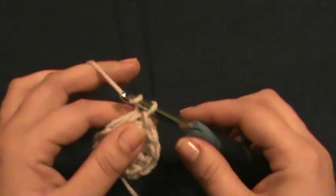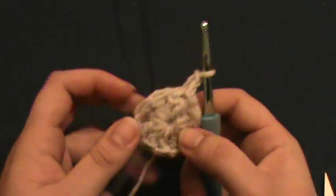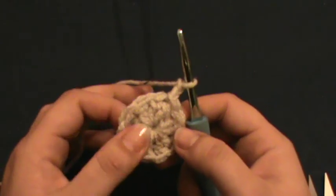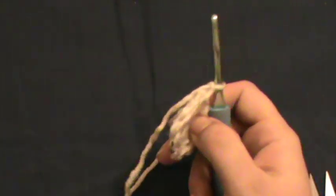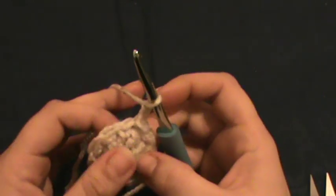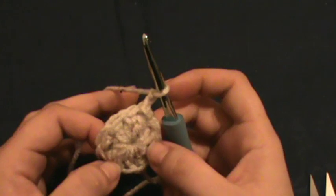Chain up two — one, two. Now we're going to work two double crochets into every stitch all the way around. You always want to keep track: you had 12 on your first round, so we're wanting 24 on the next.